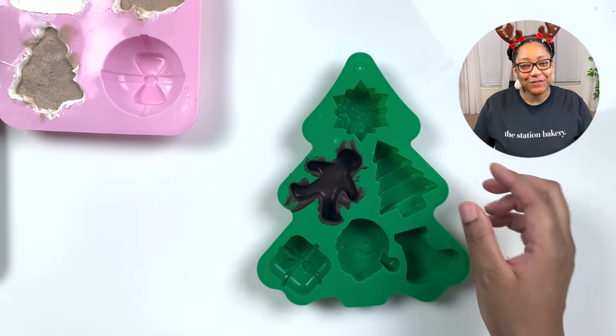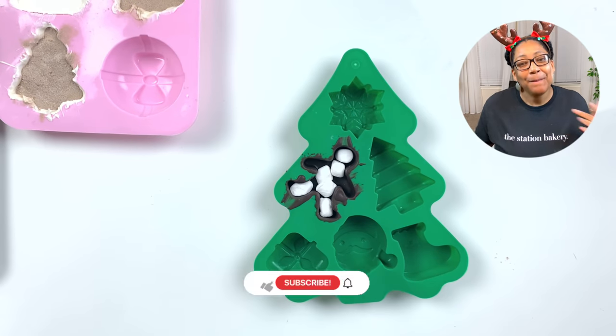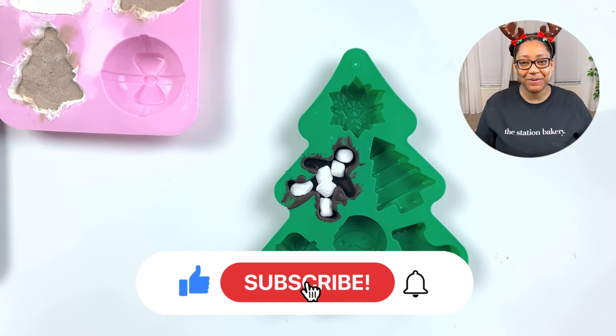If you've learned something already and you're enjoying this tutorial — the music, the whole vibe of this video — please make sure that you give me a big thumbs up and hit the subscribe button.